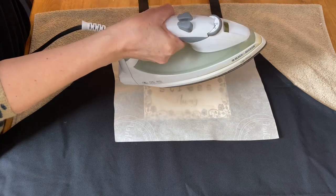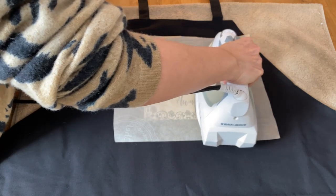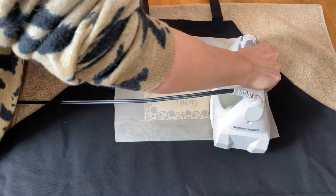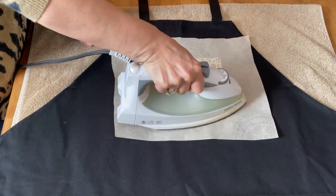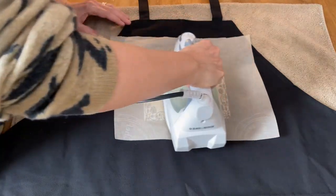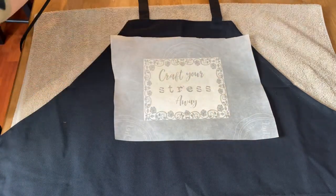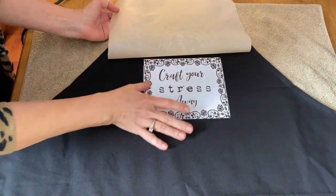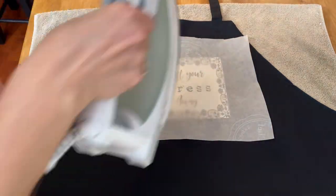I have my iron set at six with no steam, and you just want to very slowly move your iron back and forth over the piece of paper and let all of that saran wrap or cling wrap completely melt into the paper and the fabric. Take your time, make sure you get all the corners and that everything is melting properly — it takes a few minutes to get it all bonded in. I'm going to check the corners and make sure they're adhered. It's really hot so just be careful, and then I'm just going to take the iron and go over it once more.